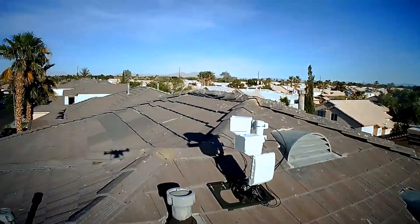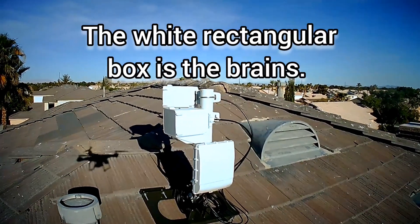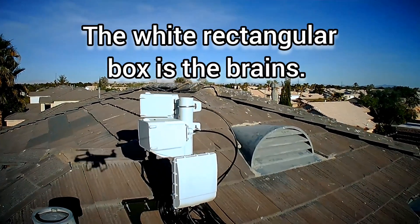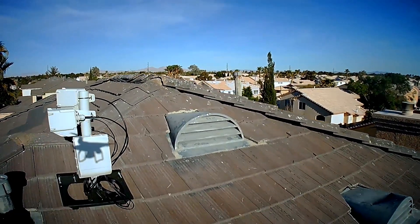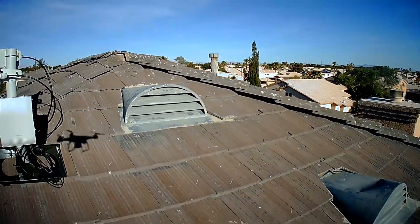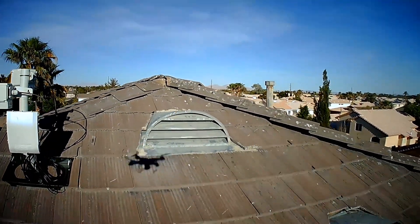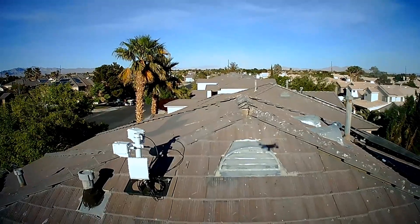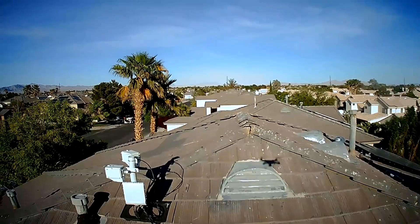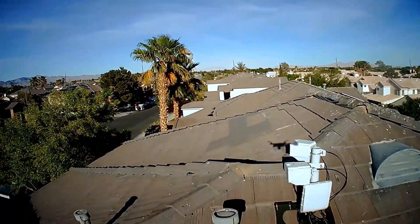There is a sort of master brain unit which does all the wiring beneath it. The reason there's two antennas — and there can be more — is that my house is an anchor. Sometimes they use the term super anchor as well. The idea is that most houses are connected not just to the WeLink network, but also connected to other houses, and that just makes the network overall more resilient.